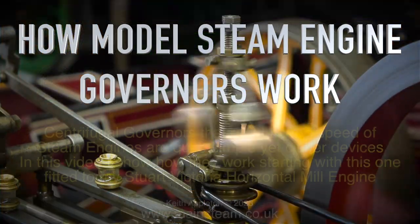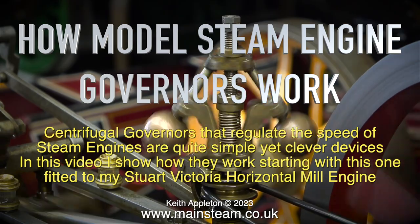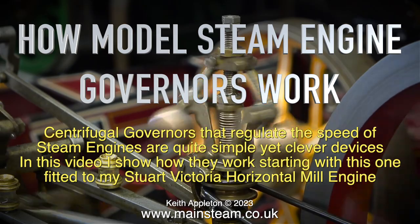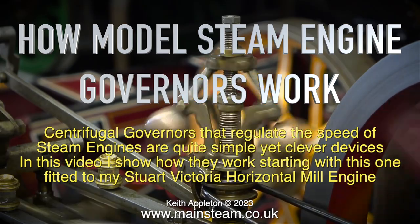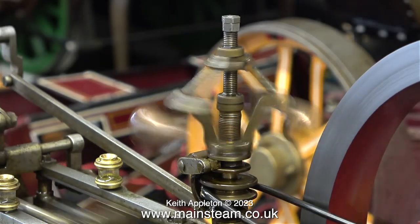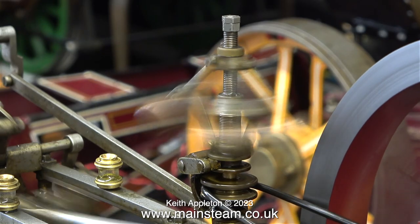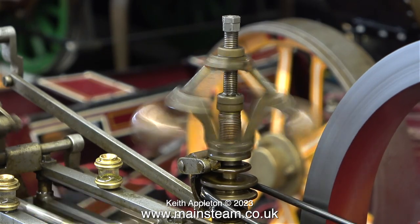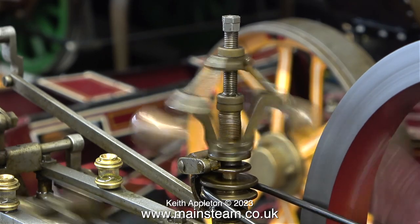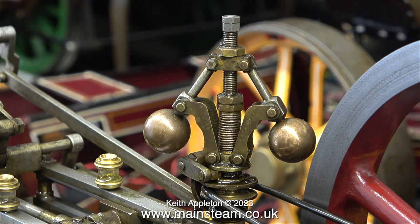How model steam engine governors work: centrifugal governors that regulate the speed of steam engines are quite simple yet clever devices. In this video I show how they work, starting with this one fitted to my Stuart Victoria horizontal mill engine. Here we have a fairly typical example of a centrifugal governor - and it's where the phrase 'balls out' comes from. The faster the governor spins, the balls move outwards due to centrifugal force.